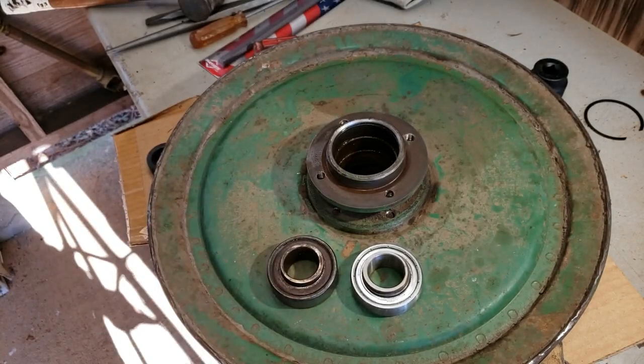So dagnabbit, I can't finish putting this back together today and feel good about it. Got to go try to chase down the right bearing. Oh well.